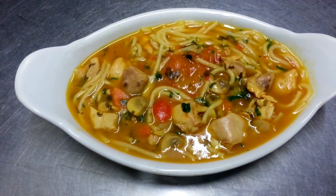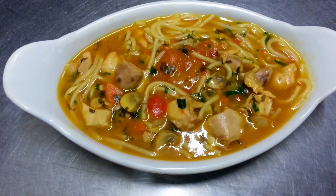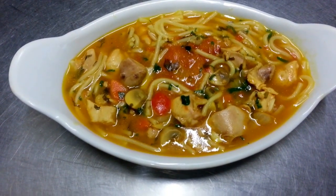Here we are, ladies and gentlemen, our finished product — our Bengali style chicken soup with spaghetti and all the other mixed types of vegetables.